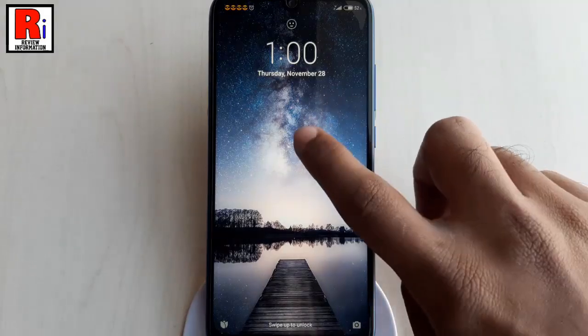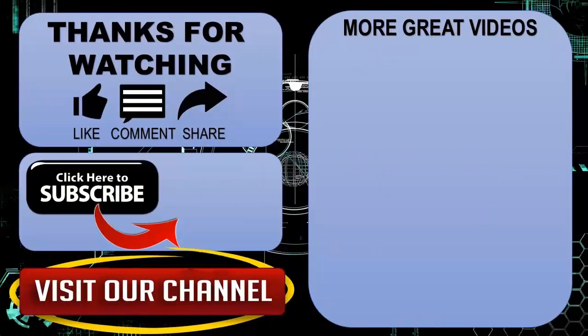That is how you can enable double tap to screen on or off in Xiaomi Redmi Note 7 Pro. Thanks for watching. Hope you guys enjoyed my video. Please subscribe to my channel for more videos.